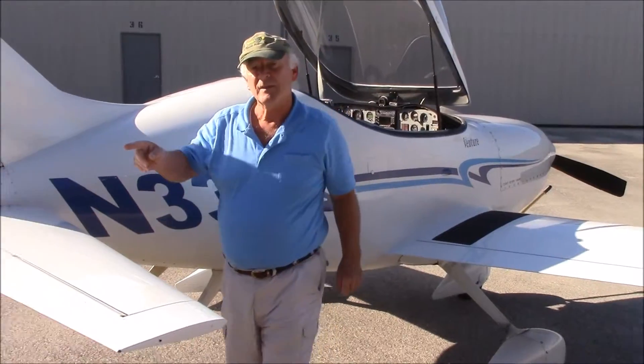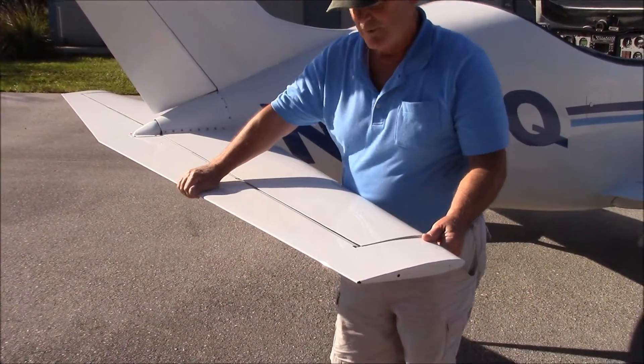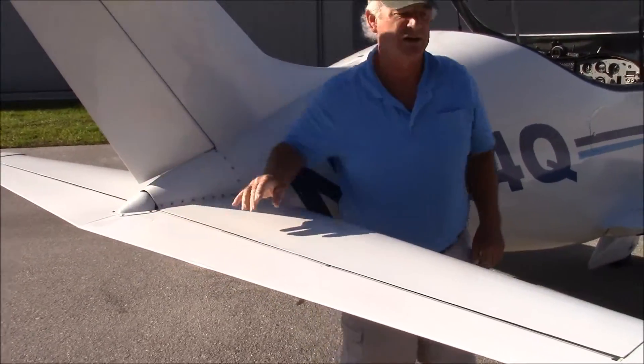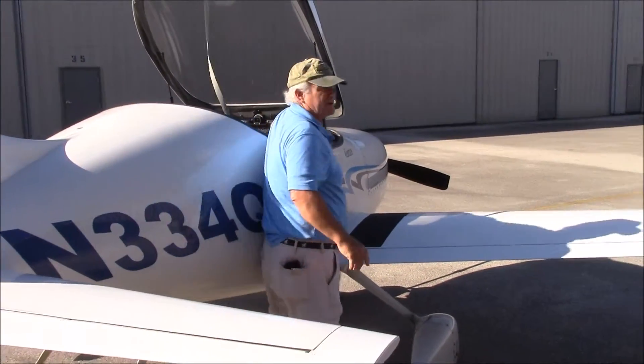The elevator is the same thing — it has a spring loaded system, only it's very heavily loaded. The airplane is so short, and everybody talks about watching it move when I move the control.